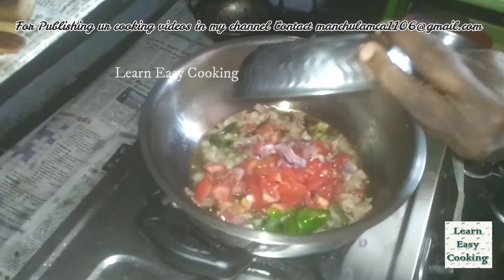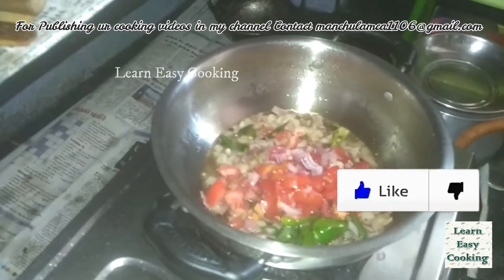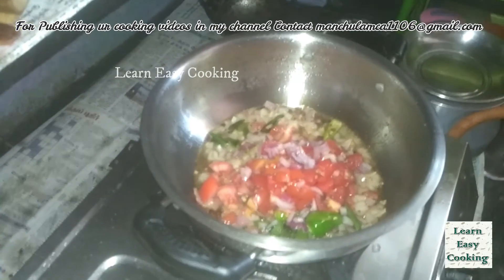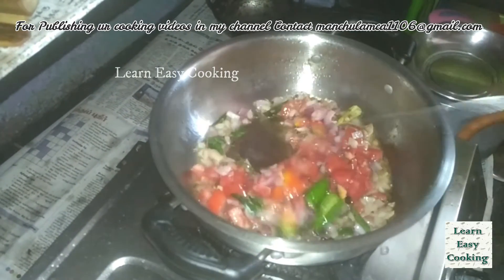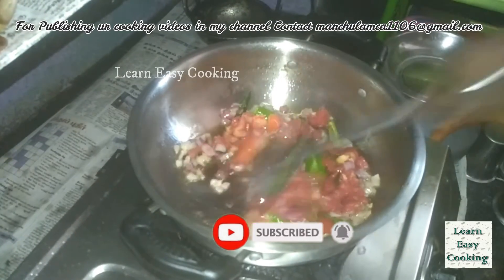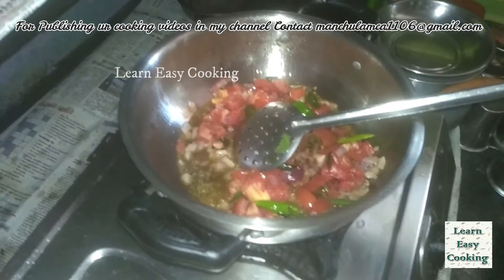We can mix the rice in the rice. We're going to mix the rice together. After the season, prepare for the season.